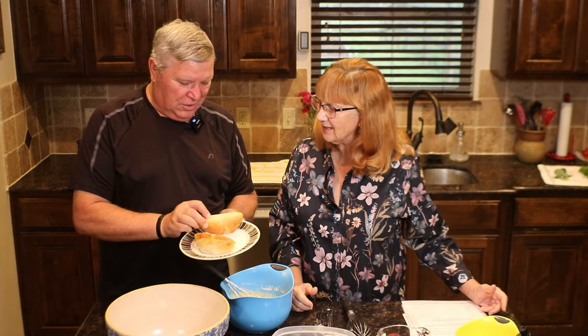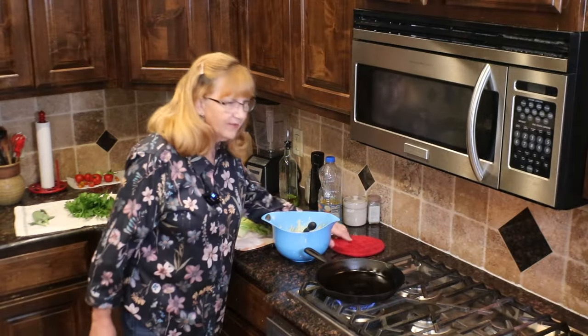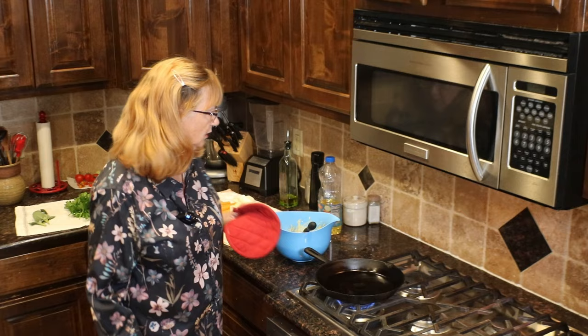So this is stale white bread. Yes — okay, very good. Join us now over at the stove.